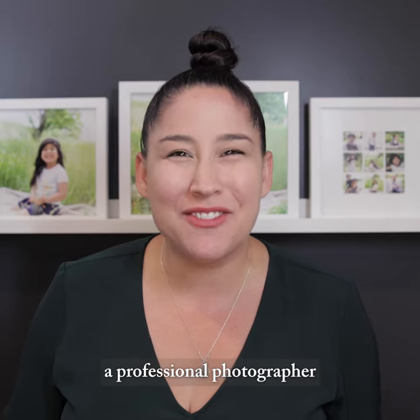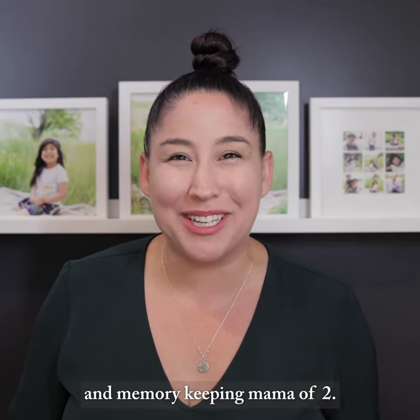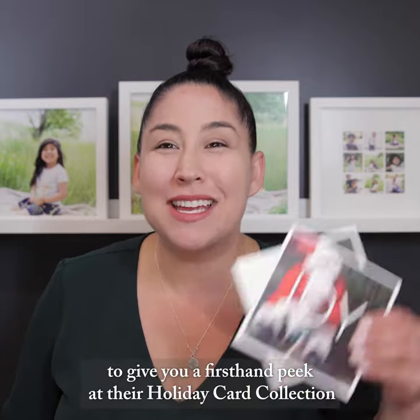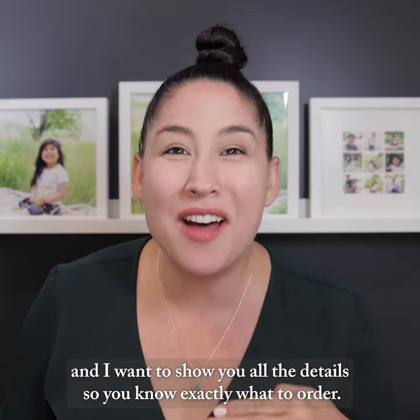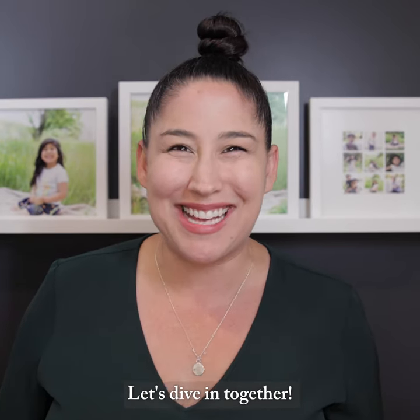Hey, I'm Kiera, a professional photographer and memory-keeping mama of two. I'm with Pindle Press today to give you a first-hand peek at their holiday card collection. I want to show you all the details so you know exactly what to order. Let's dive in together.